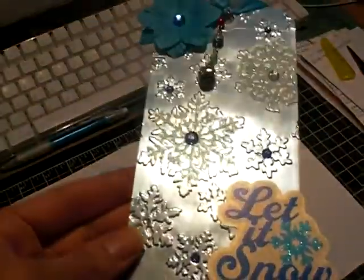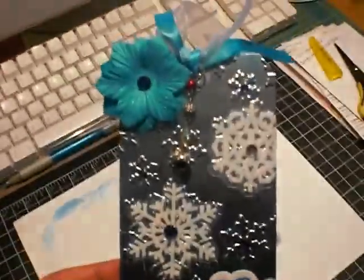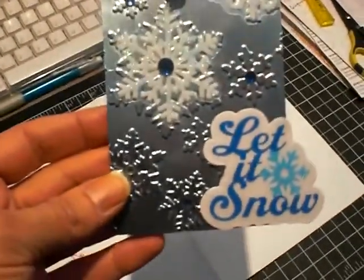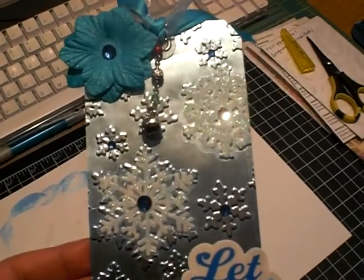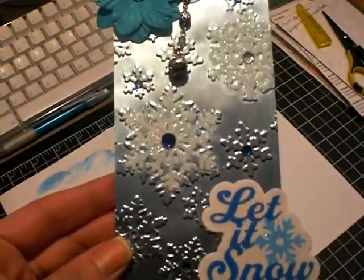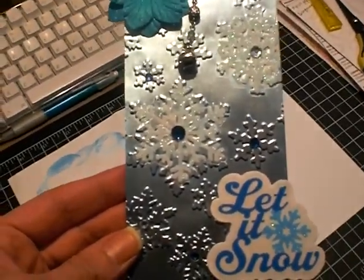I wanted to share it with you, and this is going in a package. I hope the lucky recipient really likes it. I hope everyone has a great day and I will see you soon. Bye.